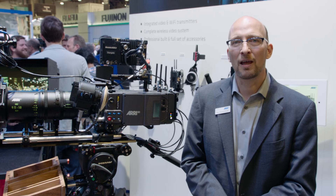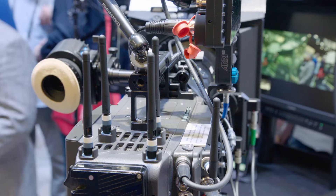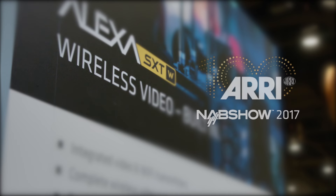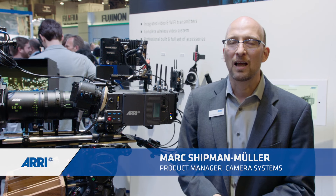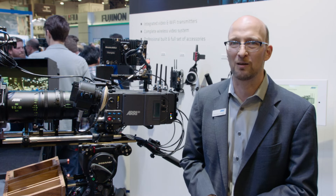Hello, my name is Mark Schepenmuller and I'm at the NAB show 2017 in beautiful Las Vegas. I'll be telling you a little bit about the SXT W camera. This is our latest model SXT camera and the W stands for wireless because we have some cool wireless features integrated into this camera.